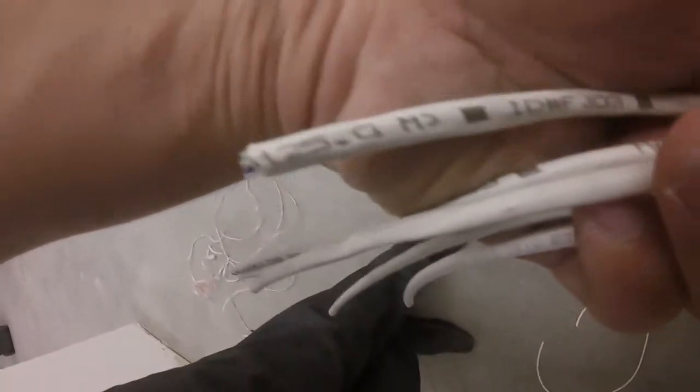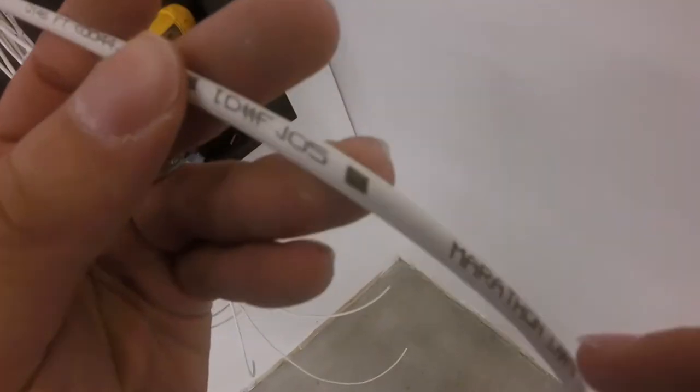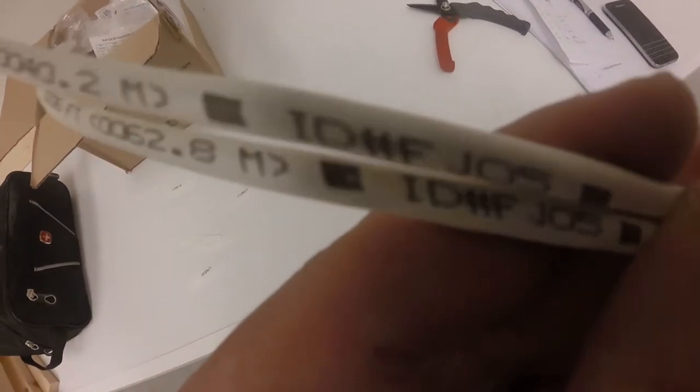One thing I like about Superior Essex is that the cables have labels from the factory. Right after the foot or meter marking, each box has a unique label. So if you're pulling cables and don't know which cable is which, and you've got several boxes, it's pretty easy to identify them from their markings. It says IDFJ05 — the same thing on the other end. Pretty easy to identify.